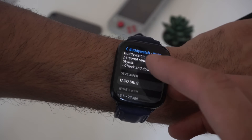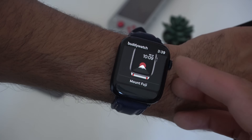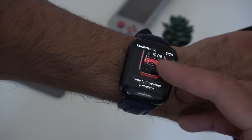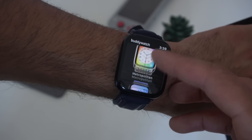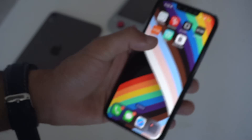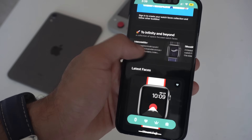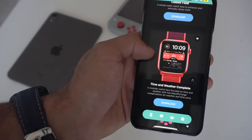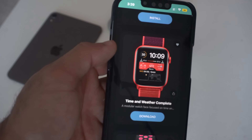Another app very similar to that one is Buddy Watch. When you open it, you can browse through different community-made watch faces unique to the Apple Watch, fitting around the bezels — basically like custom wallpapers. When you launch the main app, it gives you a much larger screen to browse through. It's super similar to the previous app; it just allows you to use custom wallpapers designed for your Apple Watch to make it seem like something different.